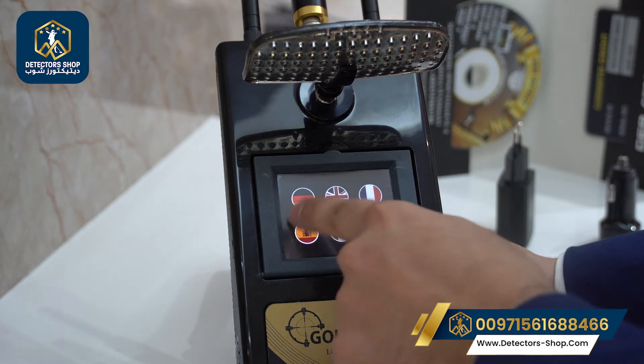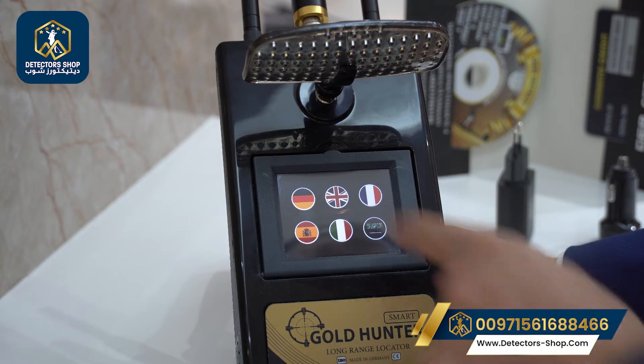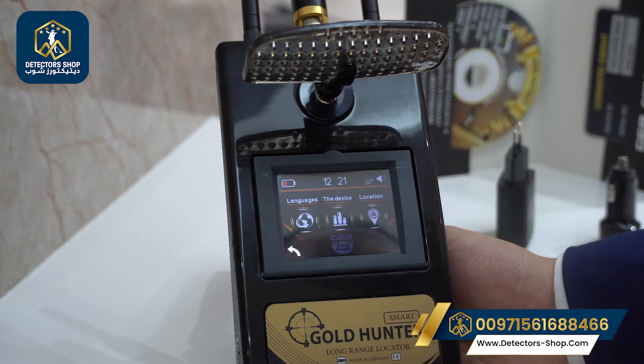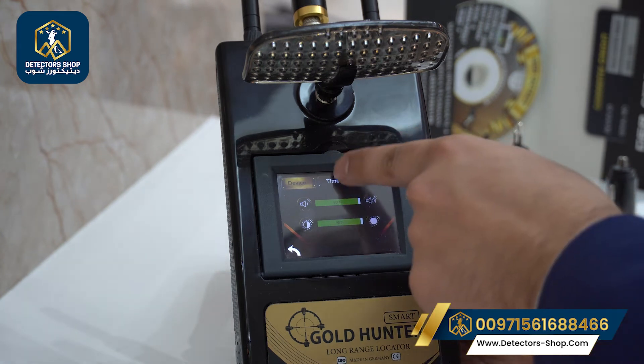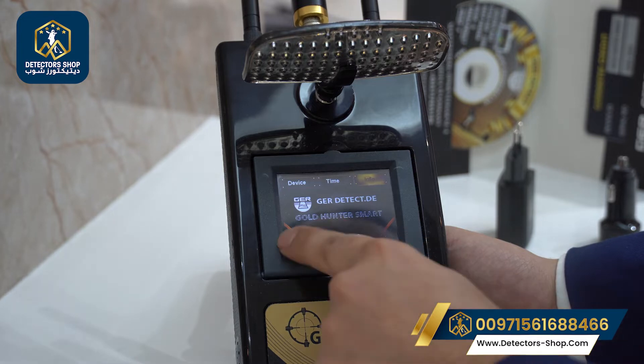We're going to choose the settings and choose our preferred language. There are six international languages that come with the device. We're going to choose English. Then we have brightness, volume, and the time settings.